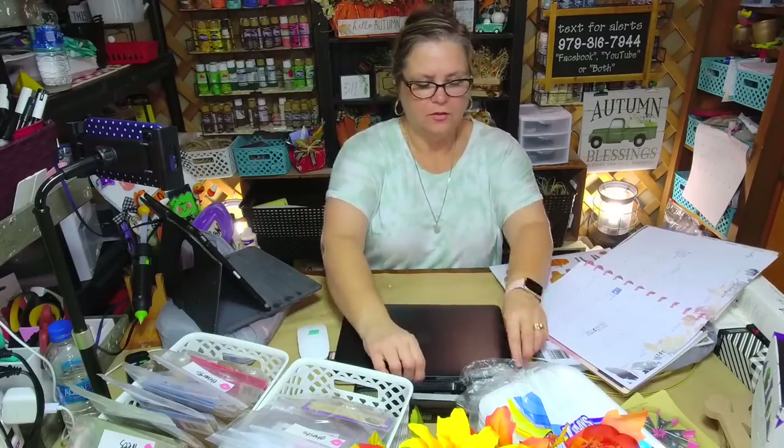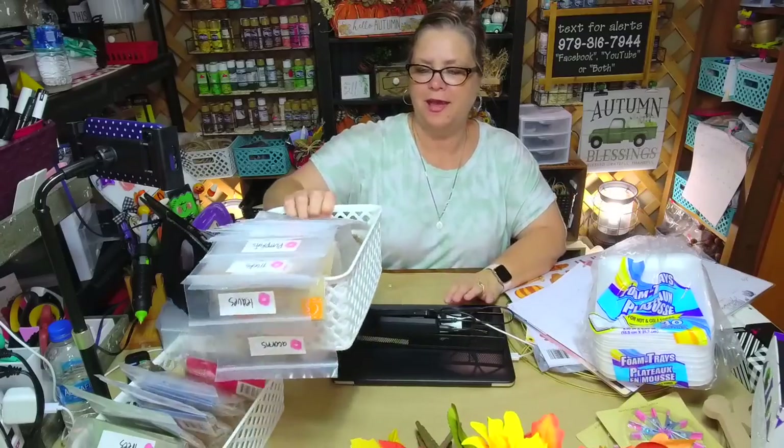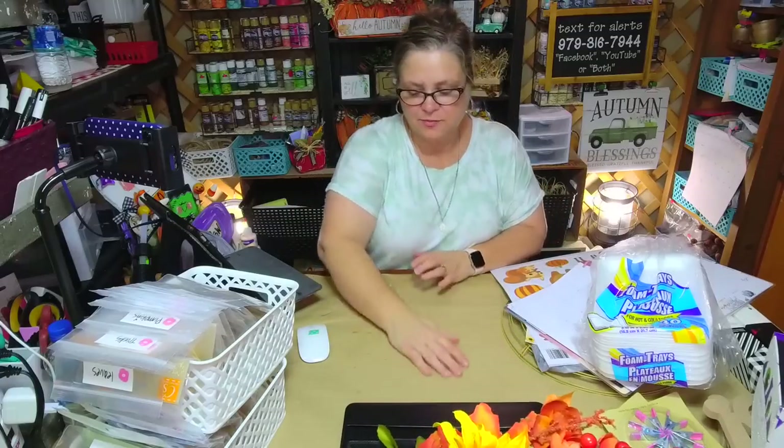I have outgrown the space that my husband allows me to have, and I have a lot of space — I say that humbly and respectfully. I jokingly tell him I need a she shed. I have outgrown the house! But I'm so blessed and grateful to have such an understanding man who supports me with everything that I do.